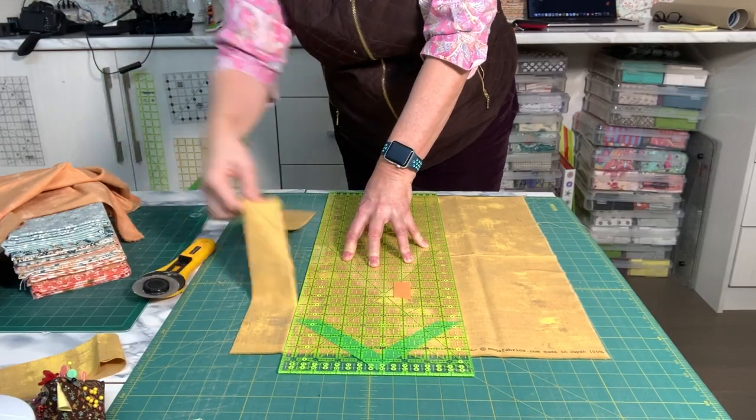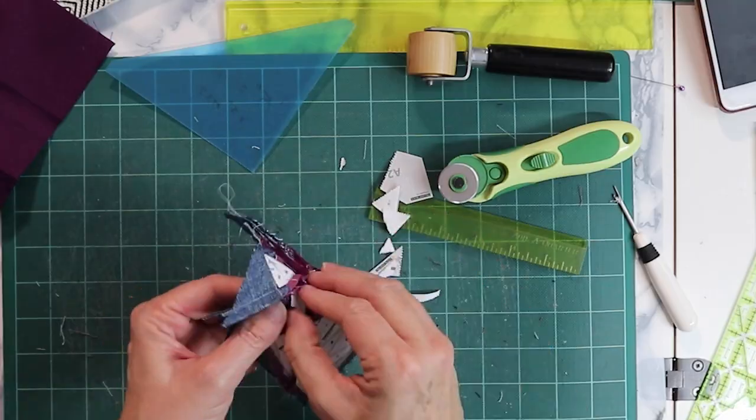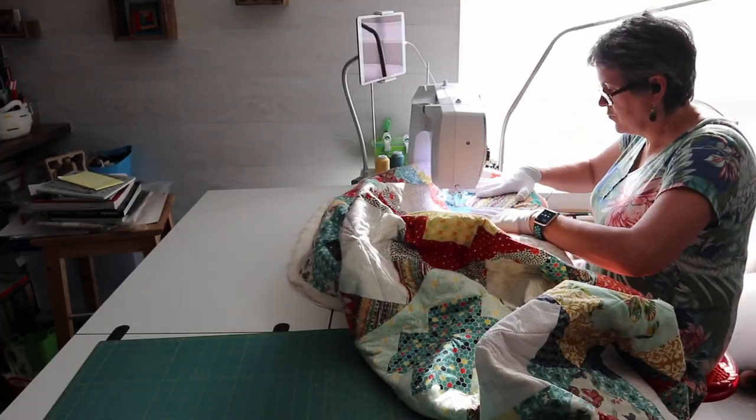One of the most important tools we have when we sew are our hands. We use them when we cut, when we sew, when we iron. They also need to be supple for hand sewing and finessing some of the more tricky bits, and strong to manage the bulk so that we can sew straight. Today's video is all about hand care — how to keep your hands in top shape so that you can do what you need to do.